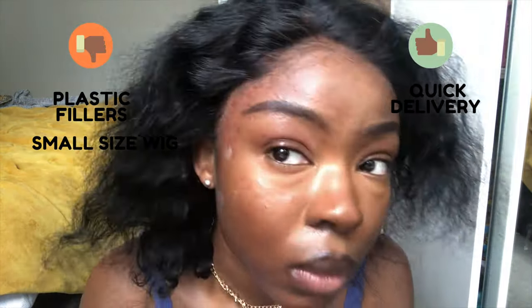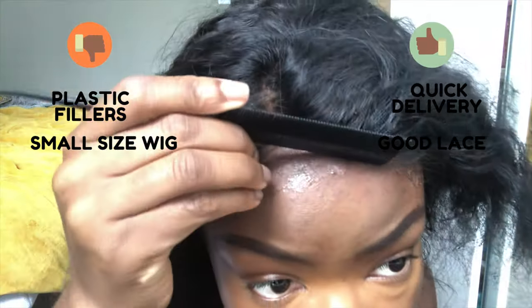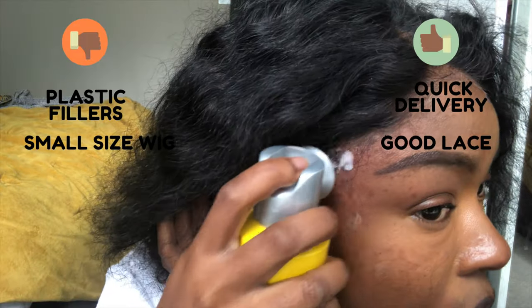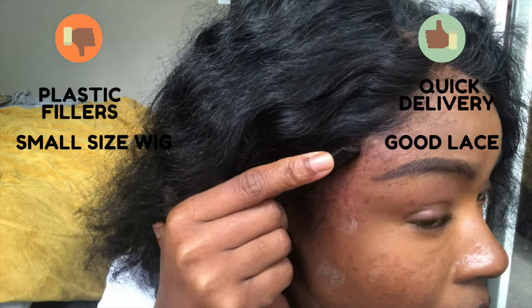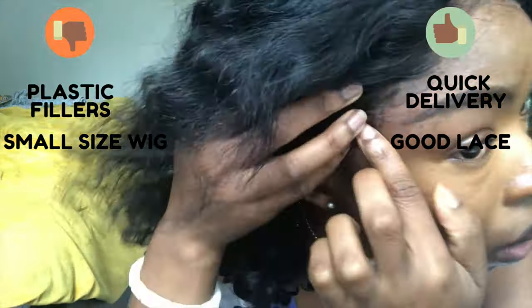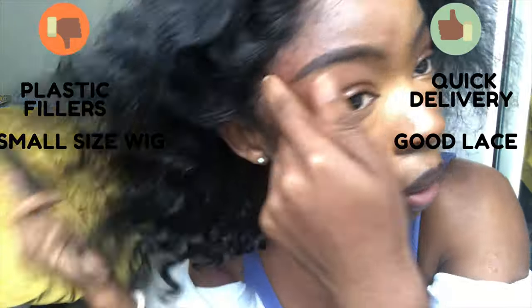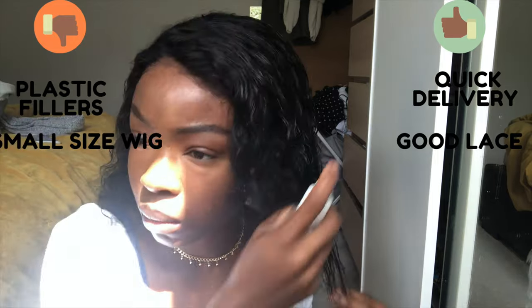Something I really liked about this wig is the lace — it was really easy to work with. As a beginner, I felt it was easy to melt, and despite accidentally getting dye on it, it still turned out quite good. It was actually really good quality lace, and I think they did a great job with it.